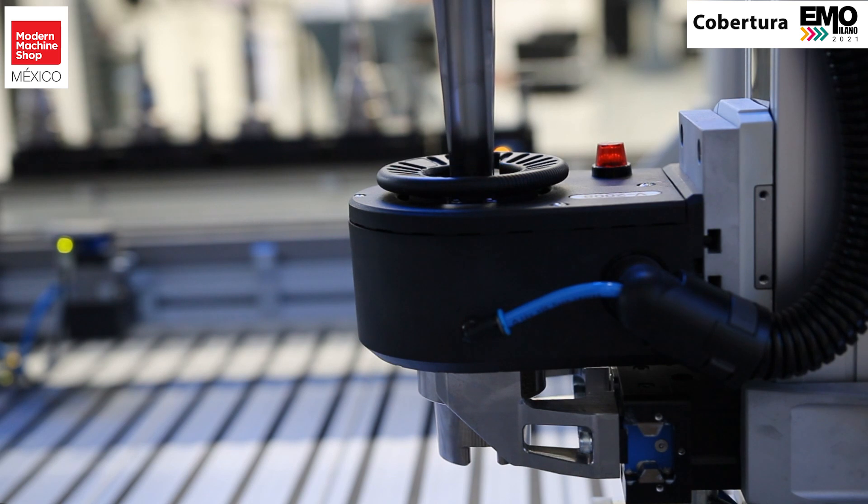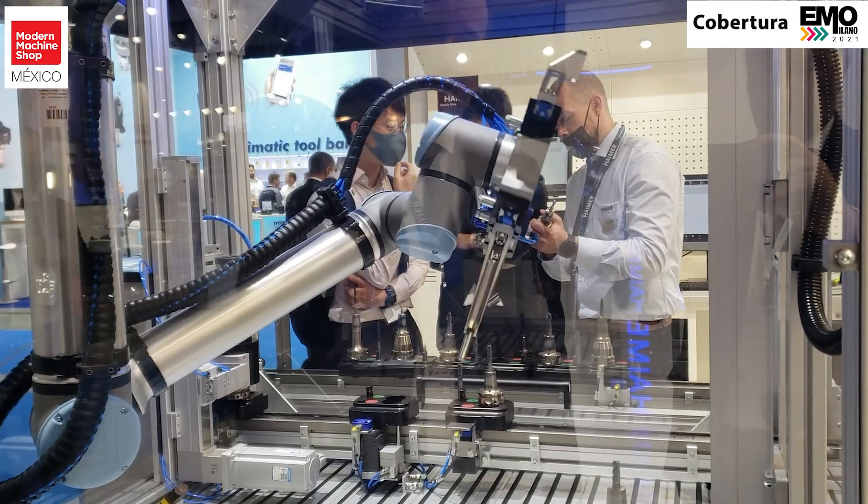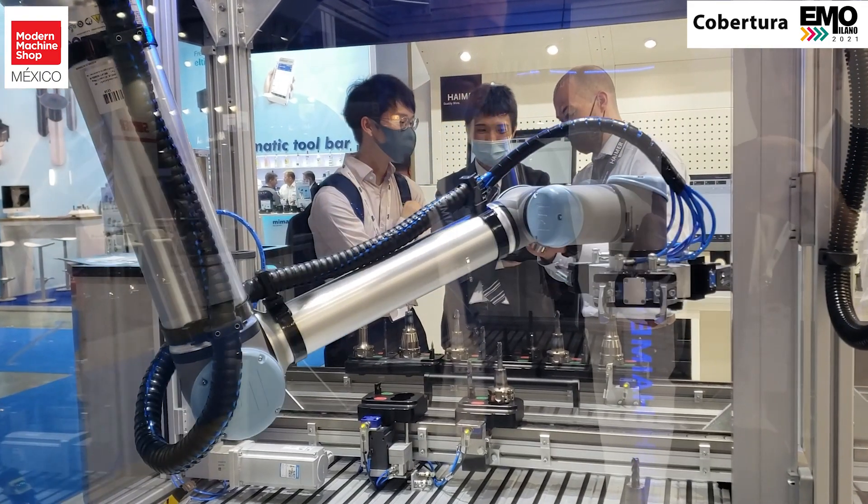The big advantage of this is there's a very consistent setup with no human interaction at this point. As it gets ready to put the new tool in, it's going to be ready to continue the process. What's nice about this is you can shrink well over 400 tool holders in the course of a day without any human interaction.